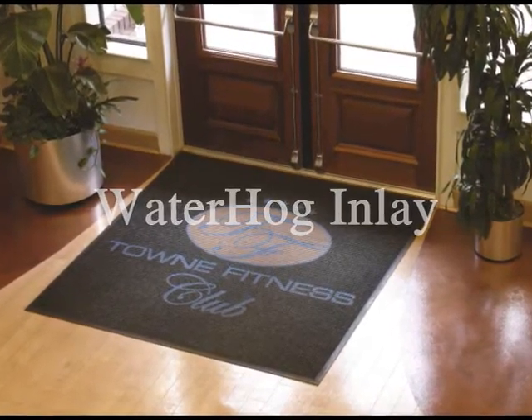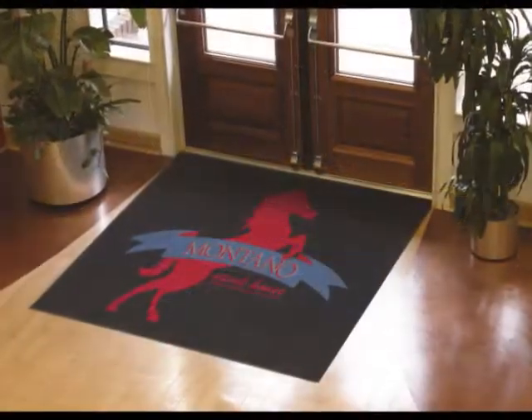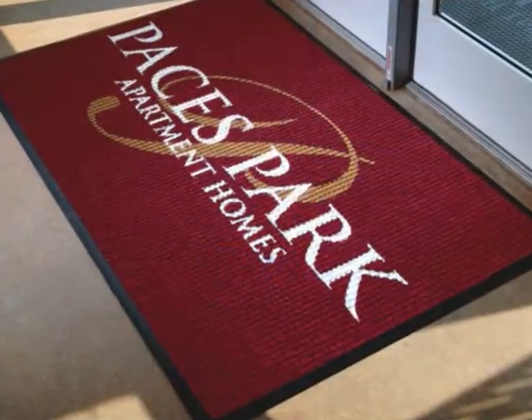Waterhog inlay logo mats are a great way to promote your company logo and image. Best yet, they are affordable, easy to order, and ship fast — five days or less.